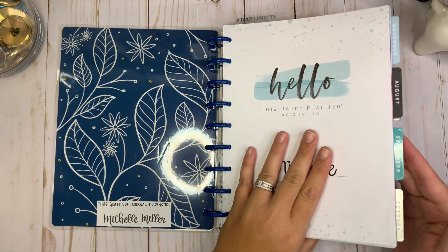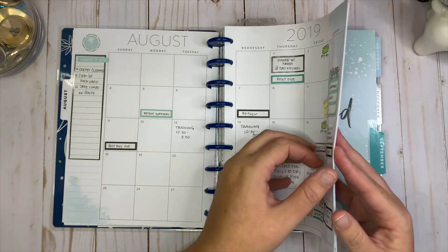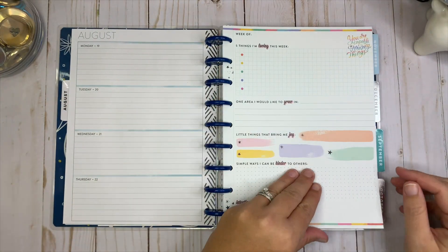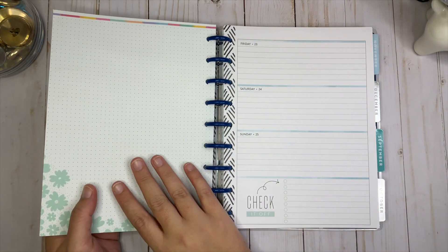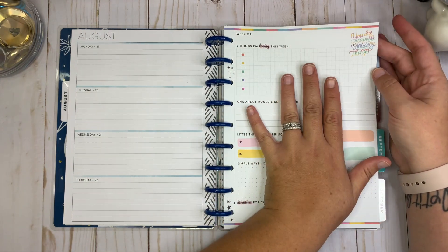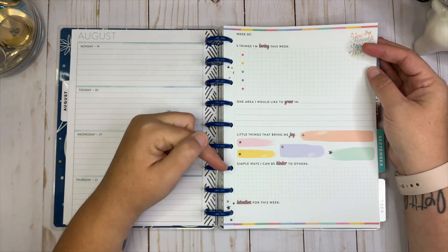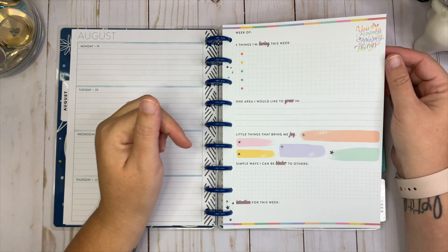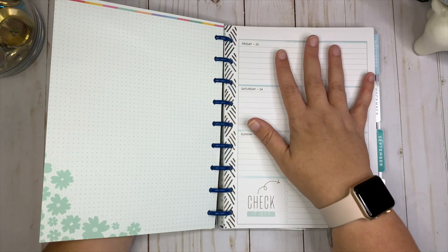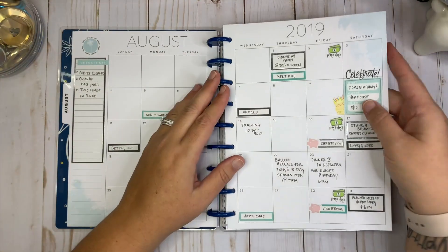All of this is a classic Happy Planner with the exception of when you get into the weeks. I had enough of this to do until November. What I did in the weeks was I took the plain sheet of paper that was at the end of the week, and then I took just the beginning of each week from the journal — the one that has five things I'm loving, one area I'd like to grow in, little things that bring me joy, simple ways I can be kind to others, and an intention for this week.